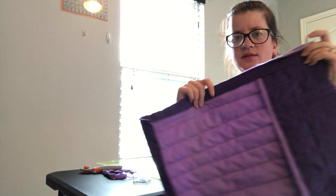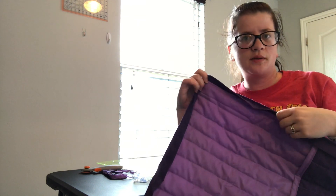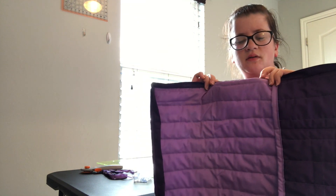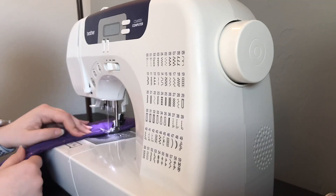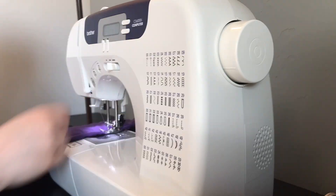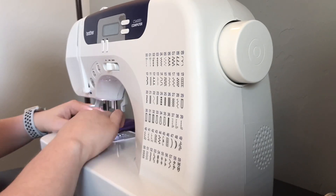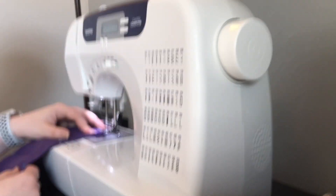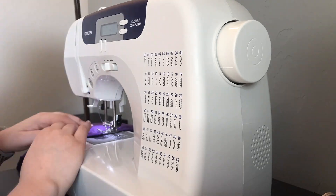I have it sewn all the way around. I think I figured out the corners after seam ripping it. I'm folding it around and pinning it down to sew it again. I folded that binding back over on the back side and sewed it down a quarter of an inch on three sides. I had to go back and touch up one corner because I messed it up a little bit, but it ended up turning out pretty good.